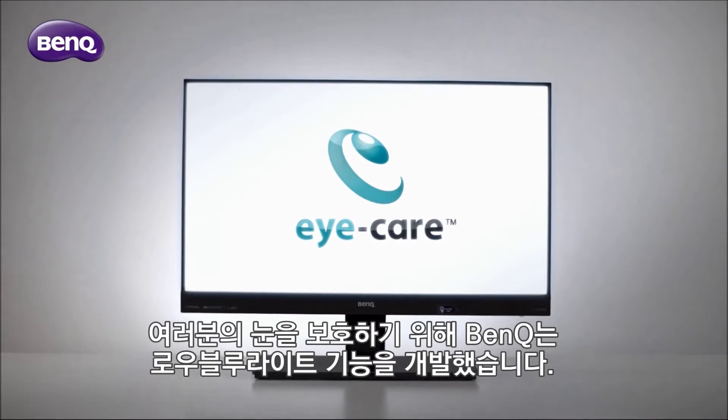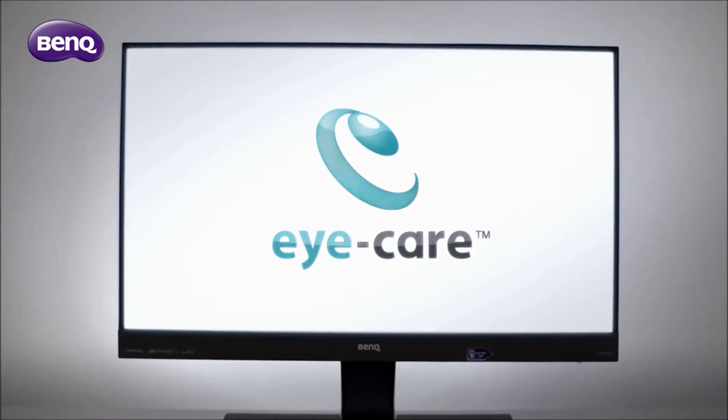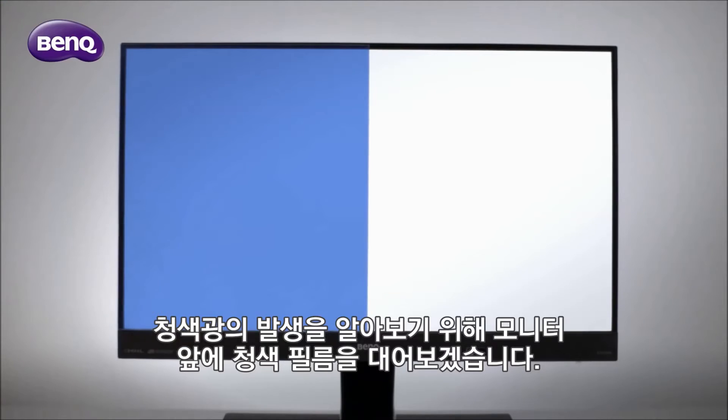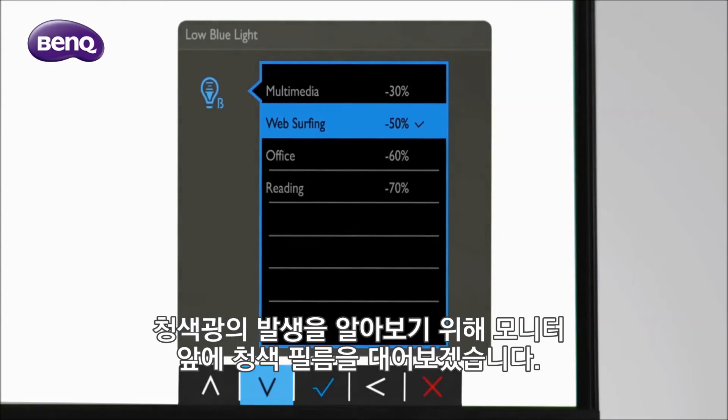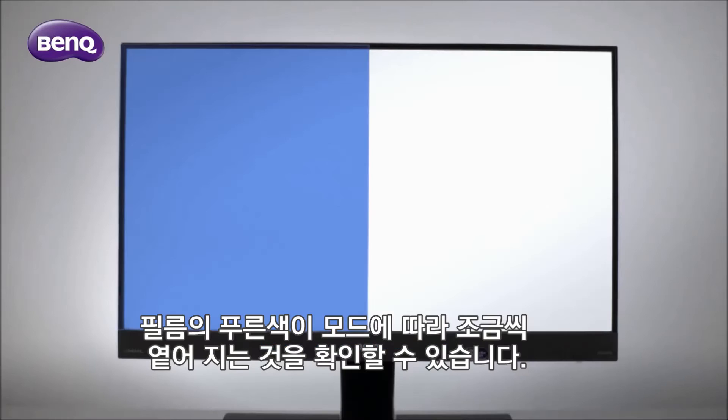To protect your eyes, BenQ introduces the low blue light monitor. The presence of blue light can be clearly seen when we place a blue film in front of the monitor. After we switch on one of the preset low blue light modes, the film turns shades of light blue accordingly.